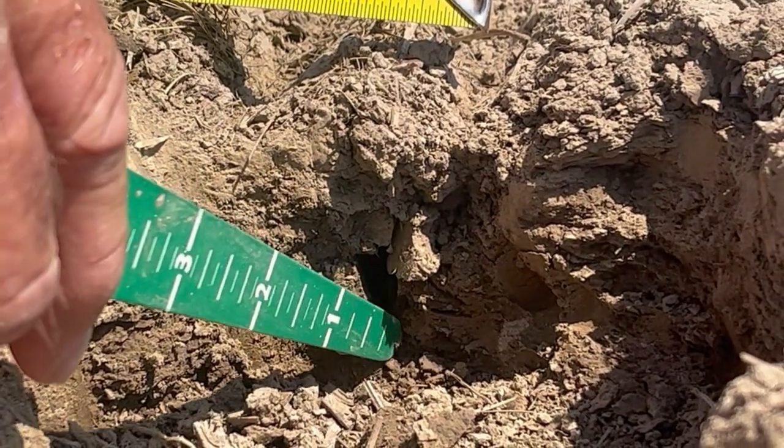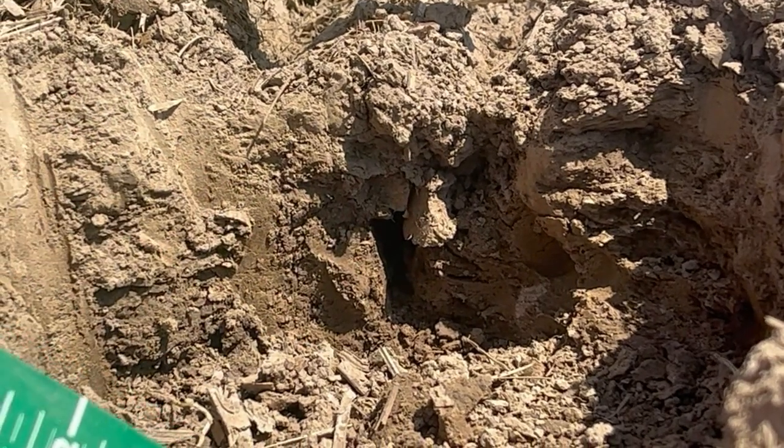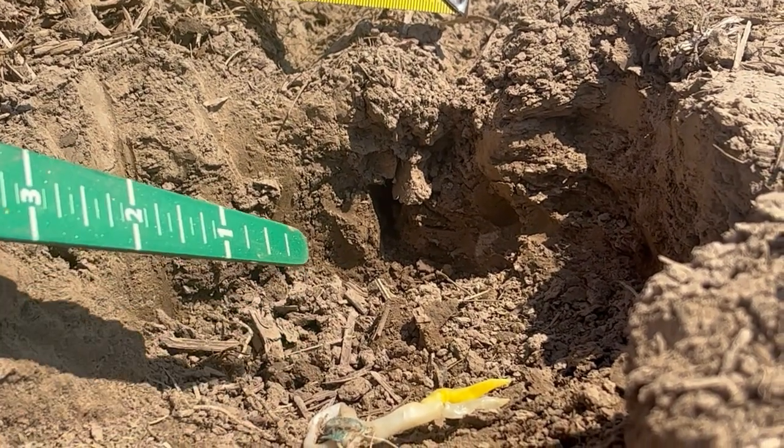That's where the seed firmer tucked the seed in and it germinated, but when you've got this air pocket in there, it causes the spike to roll around trying to find a way up, and you're going to get a lot of corn caught.